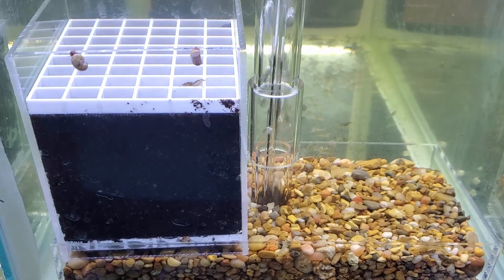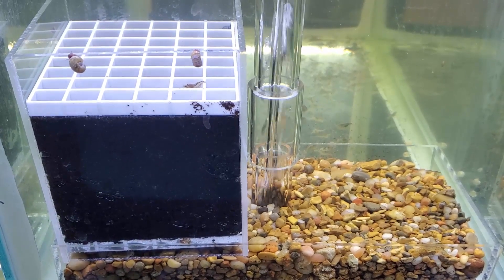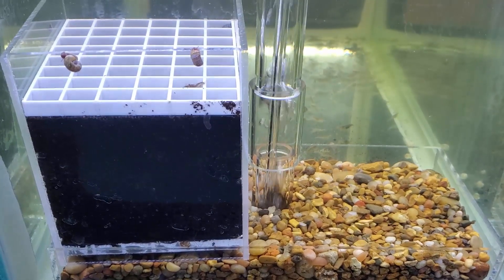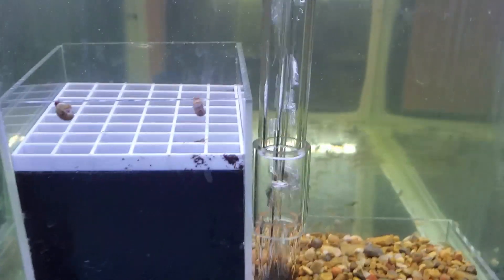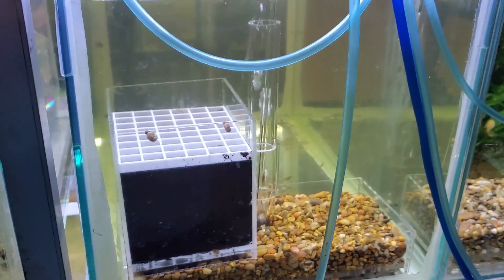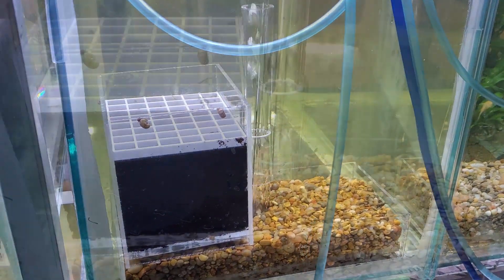Hey everybody, Fishman here. Welcome to another video. This is Fishman blog number 19, and pretty much it's going to be an extension of last Wednesday's video. This is going to be mostly, or almost exclusively, about setting up the rest of the tanks for the plant experiment with the three different substrates.